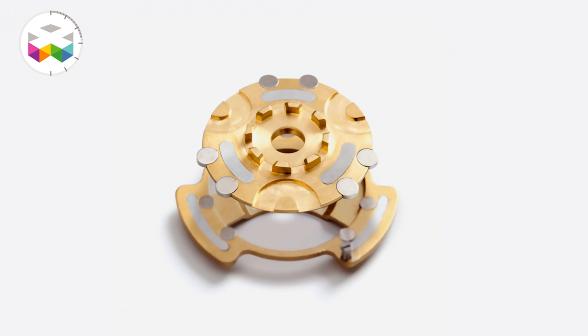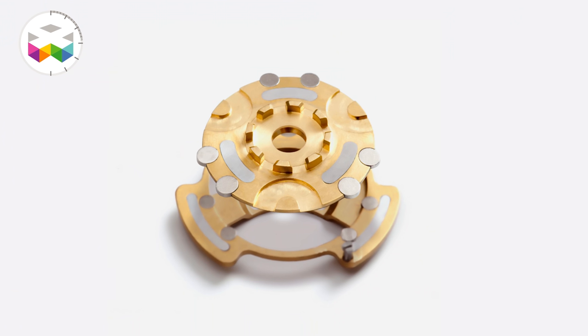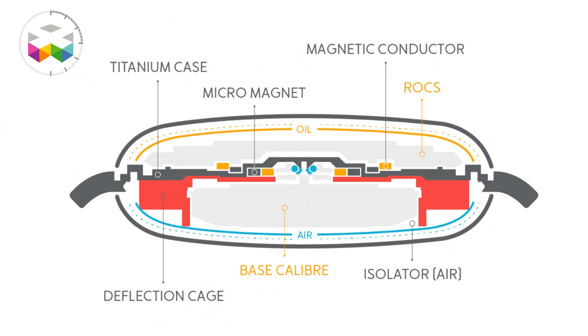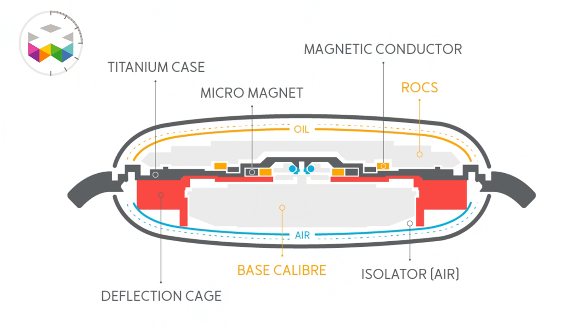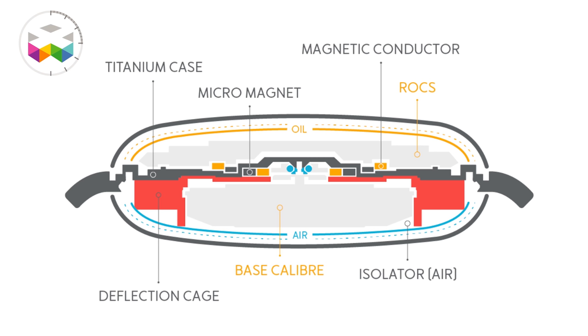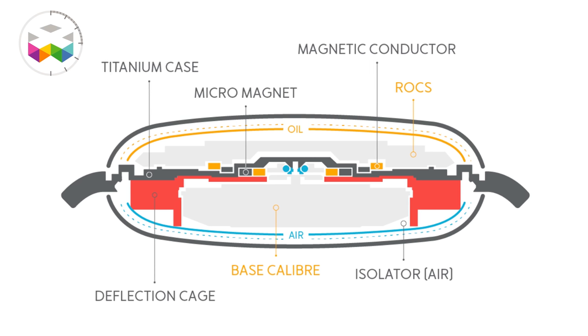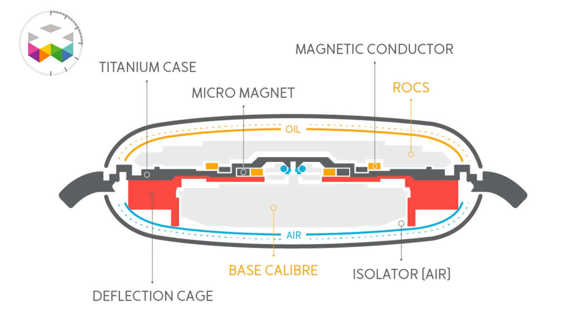Now it becomes quite sexy. This is achieved through a magnetic connection. On top of the minute wheel you will find a specially developed component with magnets facing one way in order to not upset the proper functioning of the watch — in particular its hairspring. On the other side, the oily side, you will find a similar component recuperating the kinetic information and passing it on to this proprietary development called ROX, standing for Ressence Orbital Convex System — a system made out of no less than 215 components, so quite complex to say the least.